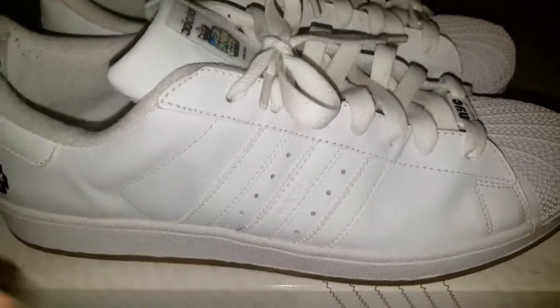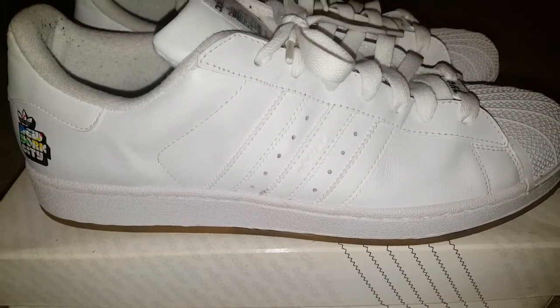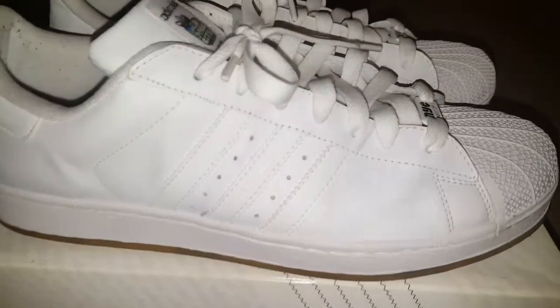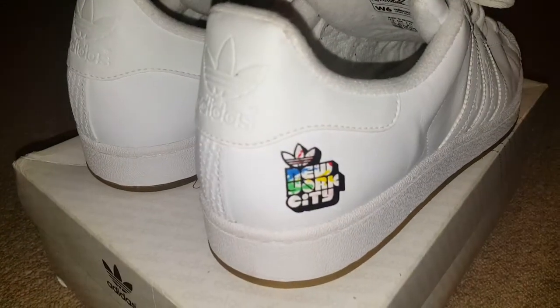Very divisive sort of trainers. I know it's big in America — we've not got so much over here. We all tend to go for the suede and the Ireland Series and all that.